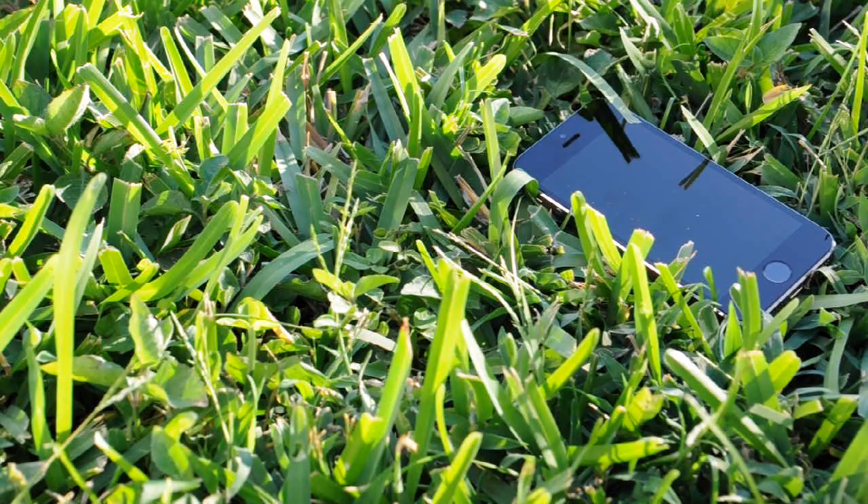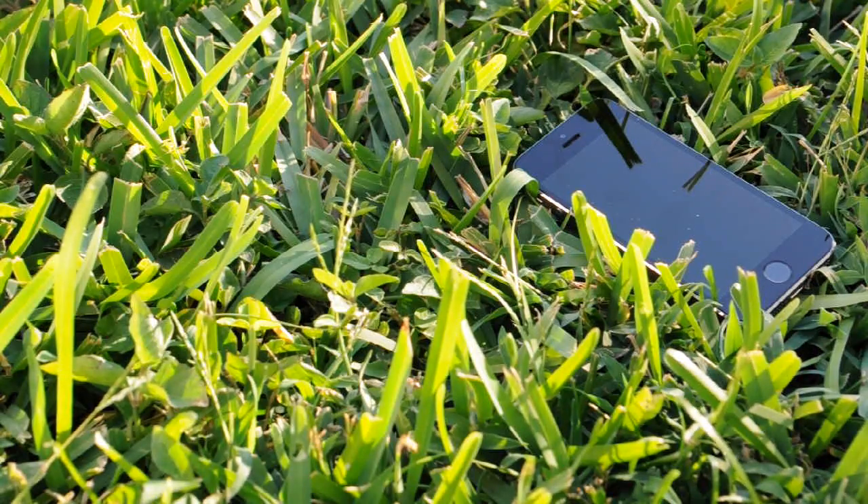Alright guys, so that wraps up my video of the best Winterboard themes that are currently updated for iOS 8. If you enjoyed the video, please hit the like button and subscribe.